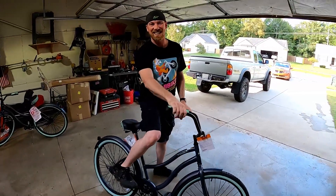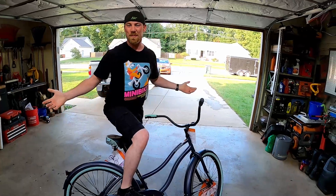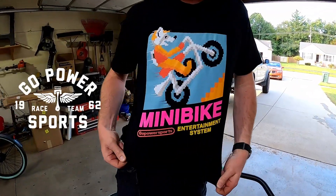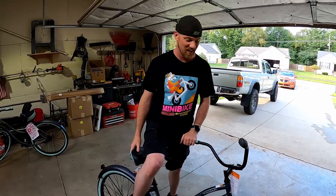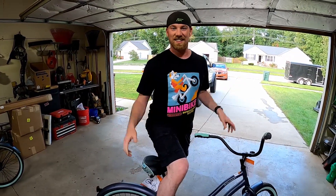We partnered up with Go Power Sports — check out this cool shirt. Go Power Sports partnered up with us to do the drift trike build, so we got some stuff in boxes over here we're going to show you guys. We're super excited to work with Go Power Sports, so let's get to work.